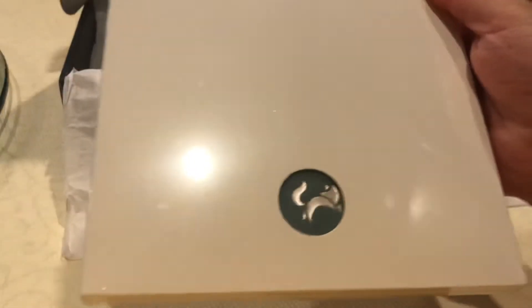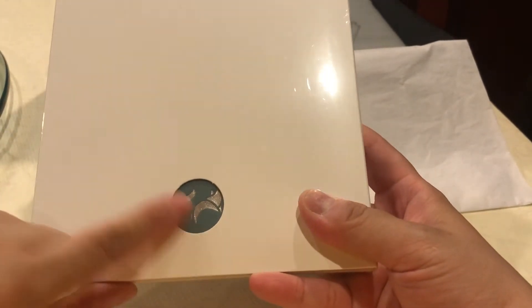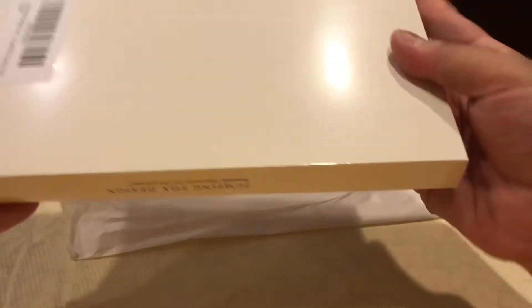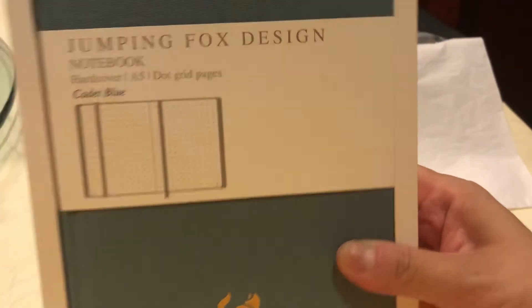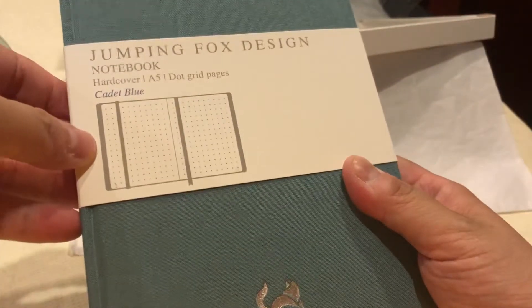Last but not least, this is called the Jumping Fox Notebook. You can see there's already a little fox logo. It's sort of sealed up, so if you want to see it I'm going to try to open it. It also comes with like a slide — actually really nice. Look at that. It's hardcover — it's actually really nice. This is a nice notebook. You have lines in there where you can put your content — I guess it's like a Monomono. And then the back has these little dotted paper, so you can draw and write. Pretty cool notebook, looks really fancy.